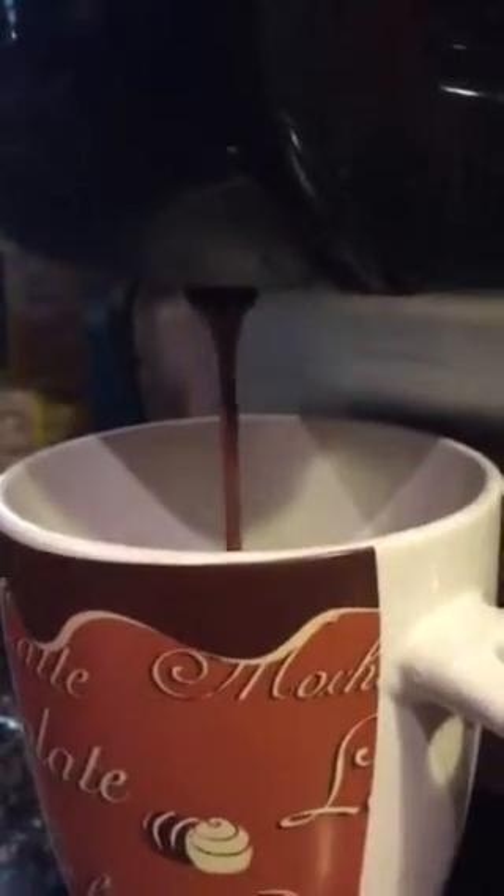It'll start blinking red because it's about to do it. And then you just keep waiting. Here is the transformation. That's hot cocoa. See, it stopped blinking red.